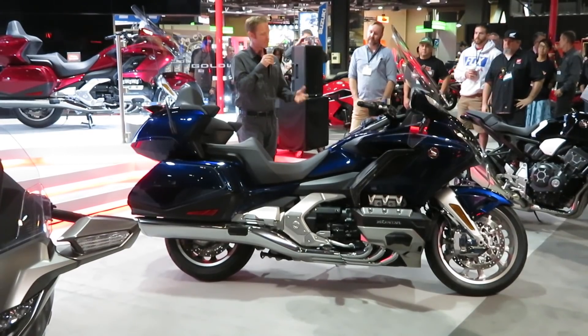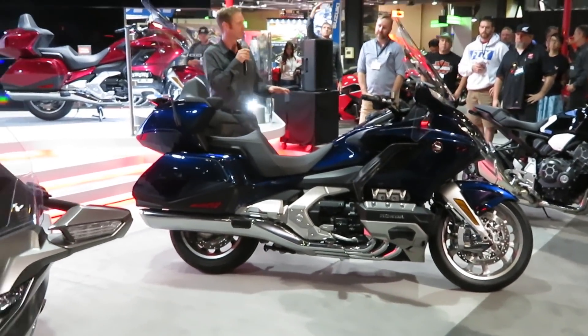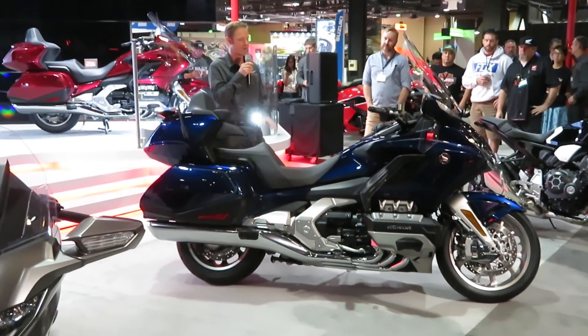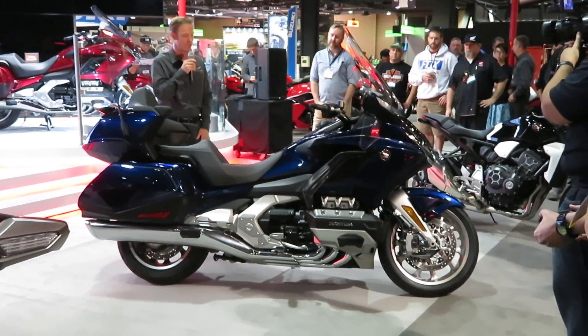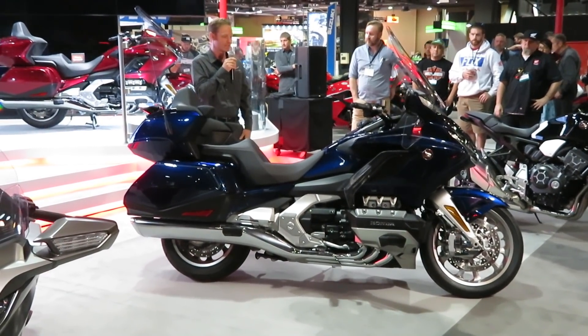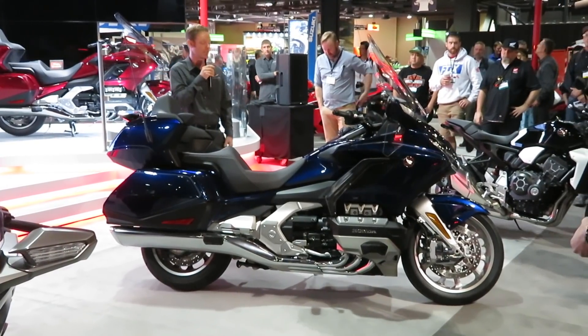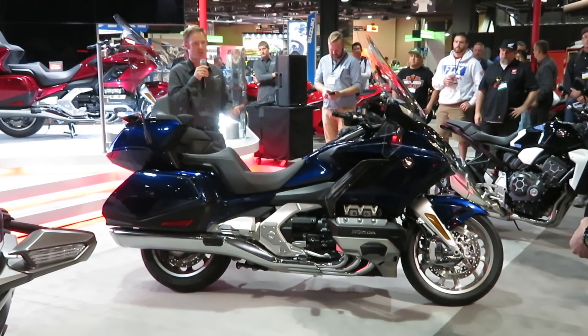Some people are making comparisons to maybe other competitors out there that have something similar, but it's really nothing like that. This was done the Honda way, engineered by our design team. The biggest benefit we see from this front end is you don't feel nearly as much of the road surface coming to the handlebars. That's a huge impact for comfort when you're riding.